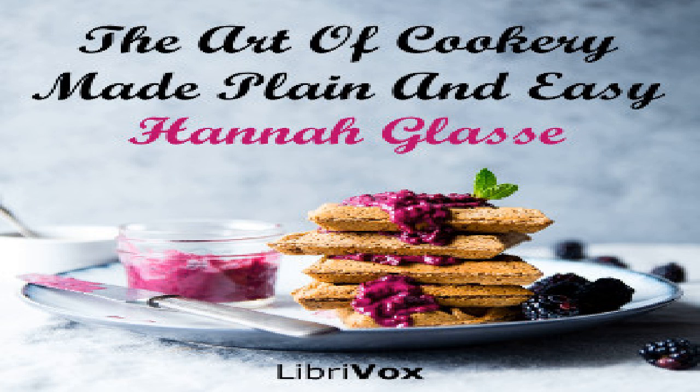End of section ten. Section eleven of The Art of Cookery Made Plain and Easy by Hannah Glasse. This LibriVox recording is in the public domain. Chapter two, part seven: made dishes.